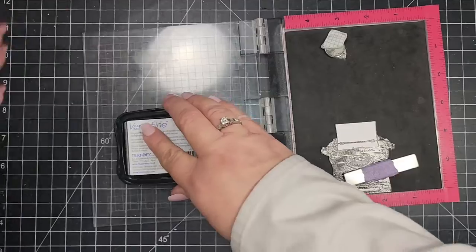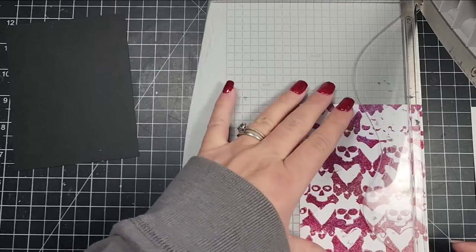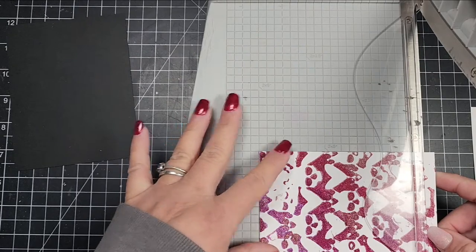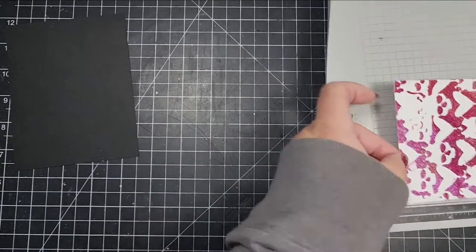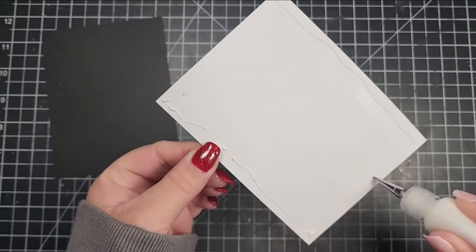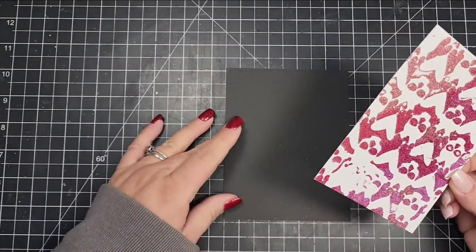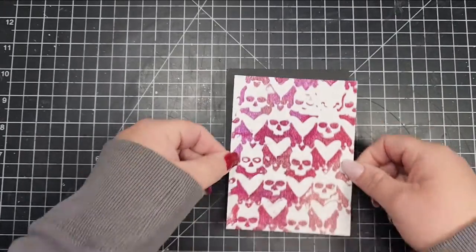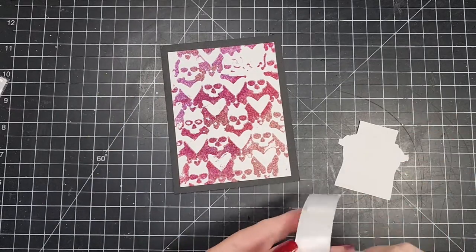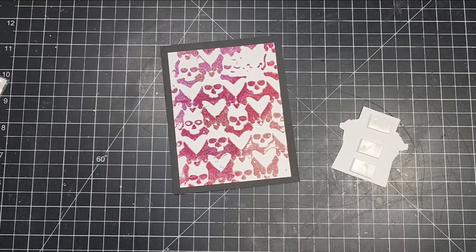The focal point for this card is going to be this typewriter. This is from the set from Visible Image called One Kind Word. I used some black ink and clear embossing powder, then fussy cut that out and added the sentiment to that. Then I trimmed my panel down to three and three quarters by five and added that to a four and a quarter by five and a half piece of black cardstock. The typewriter I'll add a few pieces of foam to the back of and add that as well.